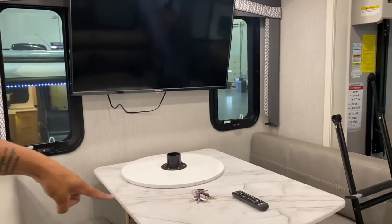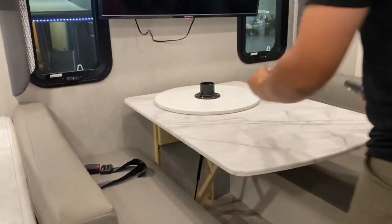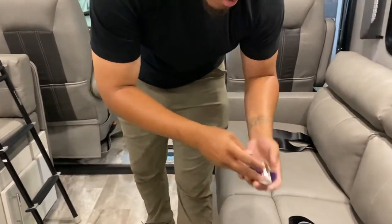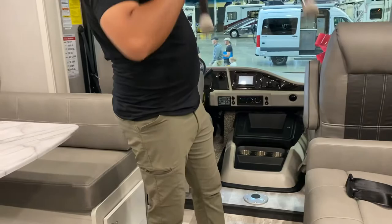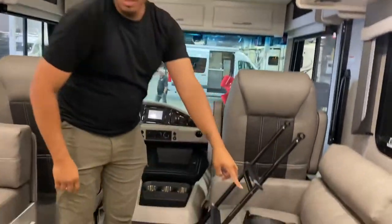This area actually turns into a bed. These are your compartment keys — you have two sets, two of each. The leather material is for the steps. This whole section turns into a bed.